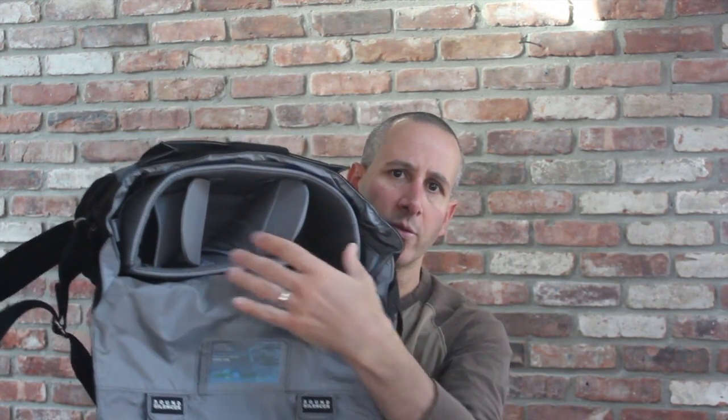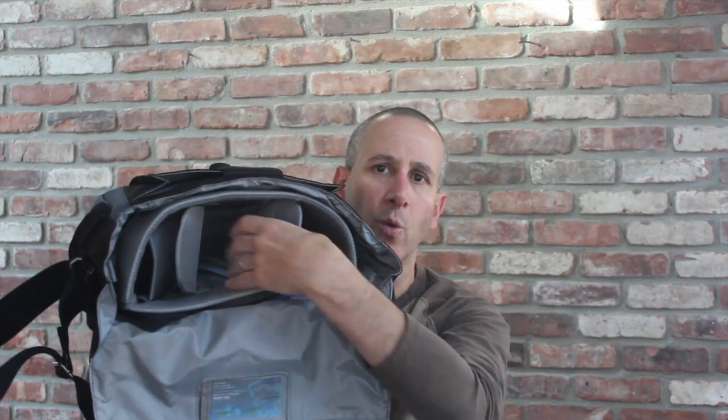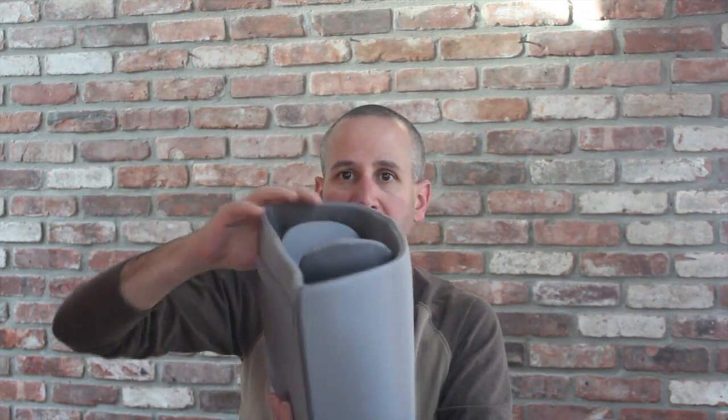Another nice detail: there's a spot here for your business card. Now, this bag has what's probably familiar to you — an interior space that allows you to organize your camera gear and keep it protected and accessible. One of the nice things about this bag, well done here, is that with one motion you can remove the entire camera protection area. You can organize your camera gear the way you want and keep it in there. When you're not using it for photography, this bag becomes just a really nice, slick, good-looking messenger bag in and of itself.